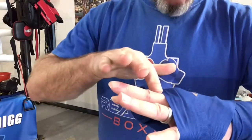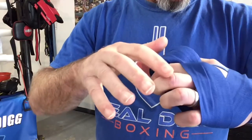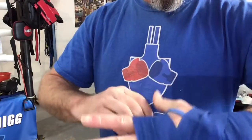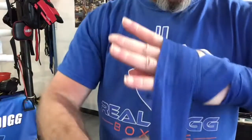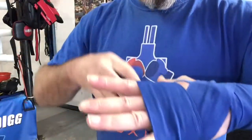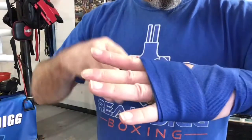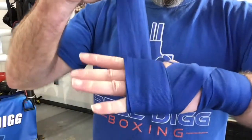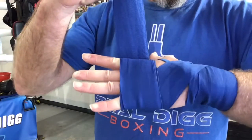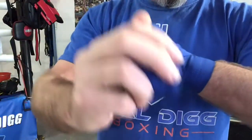When you go across the knuckles, you want the bottom of the wrap right above these knuckles here. When you go around the knuckles, I'll go five or six times depending on the size of the hand. Open hand, and then you close it to go back under the wrist, cross the top of the hand.